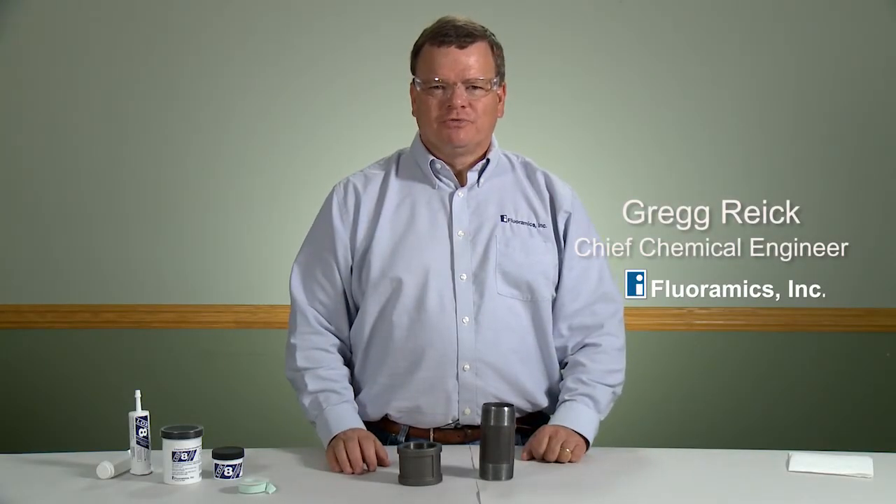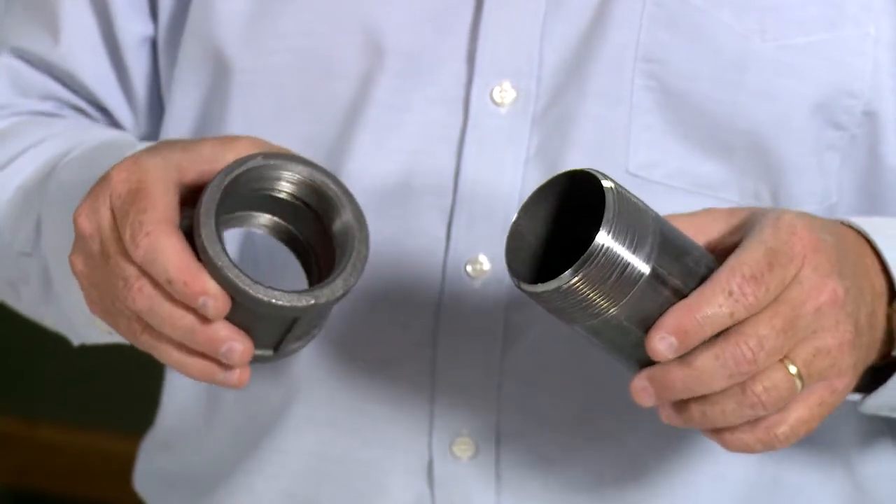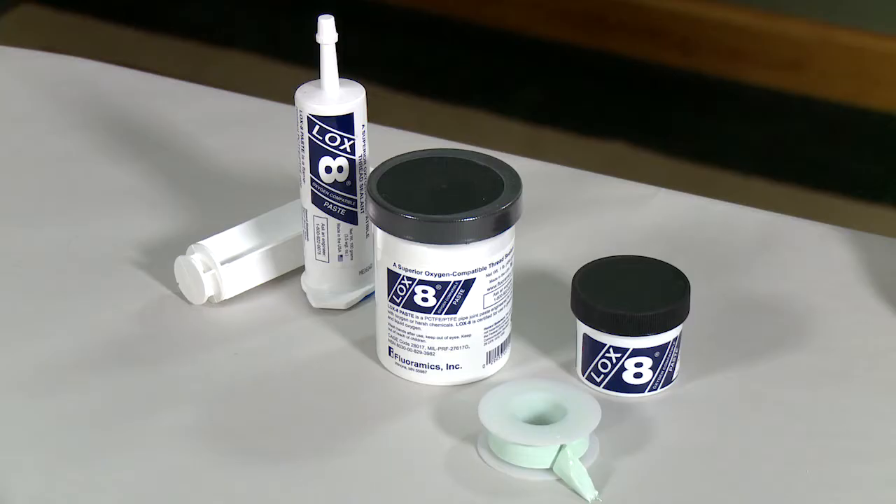Hi, I'm Greg Reich, Chief Chemical Engineer with Floramix Incorporated. Today we're going to show you how to assemble a 2-inch fitting using a combination of PTFE tape and LOX8.